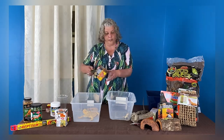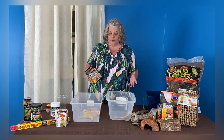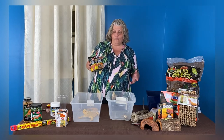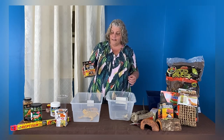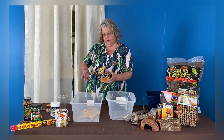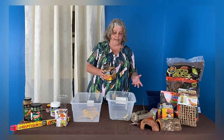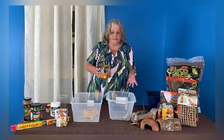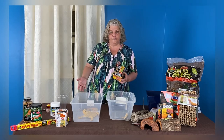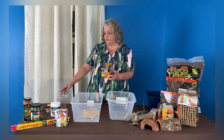Your nighttime heat source is one where you want them to feel like it's dark — more natural. You don't want a bright light over them 24 hours a day. You want either a black or red bulb, or one of these ceramic infrared heat emitters, which will give off heat but absolutely no light. If you have a 100 watt day bulb, you probably want to go with a lower wattage for your night bulb because you want the temperature to go down. Usually about 75 degrees is a good temperature for them at night.